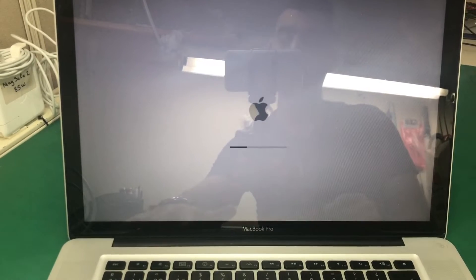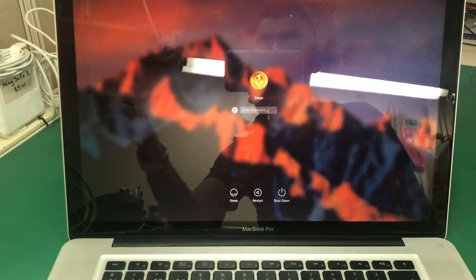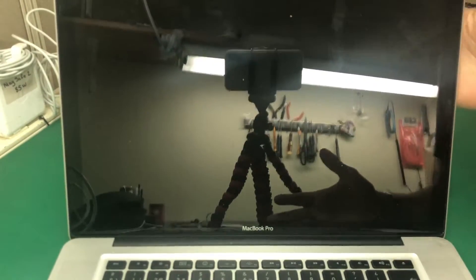That is a very common issue on the 2010 MacBook Pro — you see it gives a kernel panic. It's a very common issue on these models specifically, the 2010, and the logic board part number is 820-2850-A. Those boards are known to have this issue with a few caps.